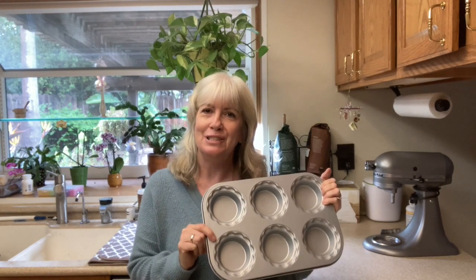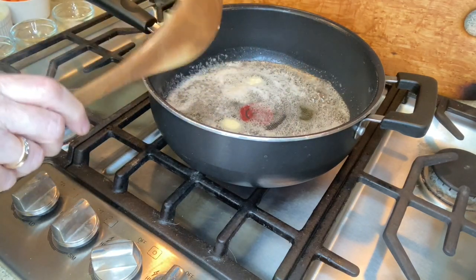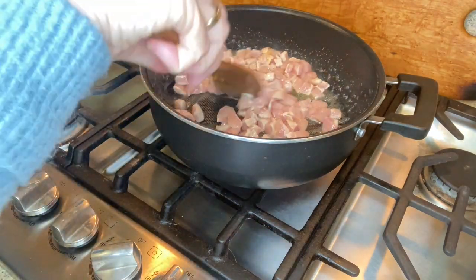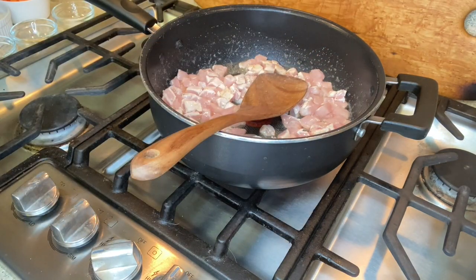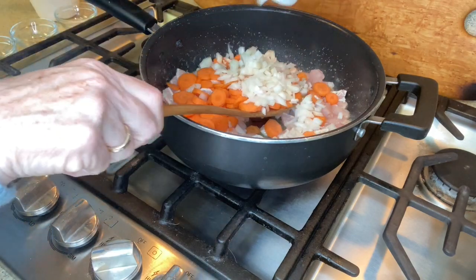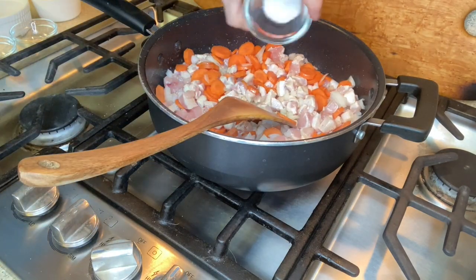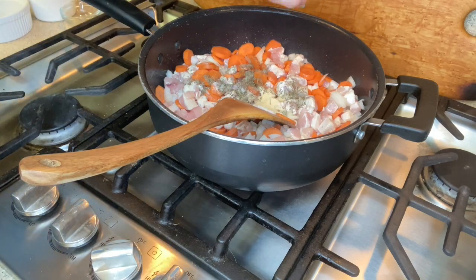We're gonna start off by melting four tablespoons of unsalted butter in a pan. After we add our chicken and start stirring it around, we're gonna add our vegetables, which are carrots and onion. Give that a quick stir.